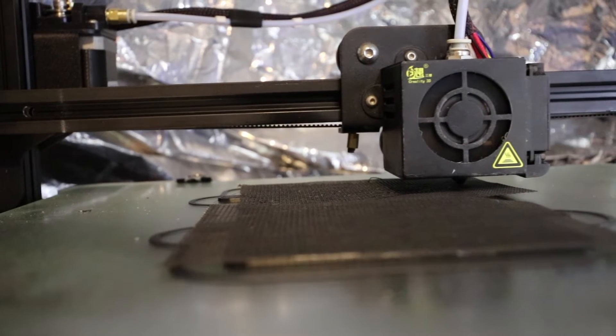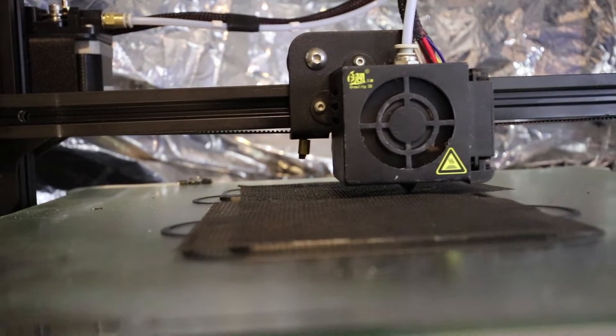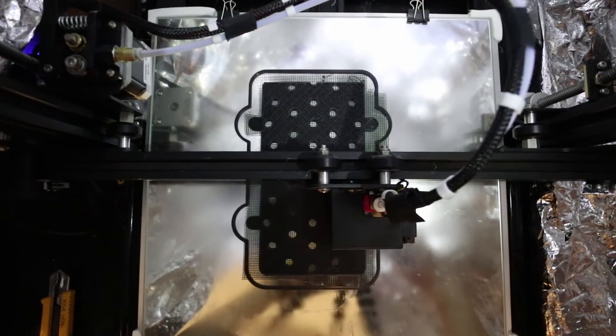Hey, what is up guys, Kyle again. Today I'm going to be talking about my experiences printing with ABS on the Creality CR-10S. I'm going to be using PLA as a benchmark because chances are you started printing with PLA plastic. I'm just going to be outlining some of the main differences between printing with ABS and PLA to see if ABS could be the right material for you.